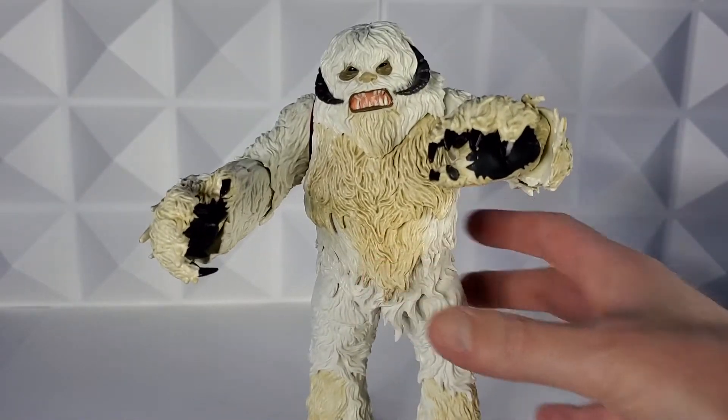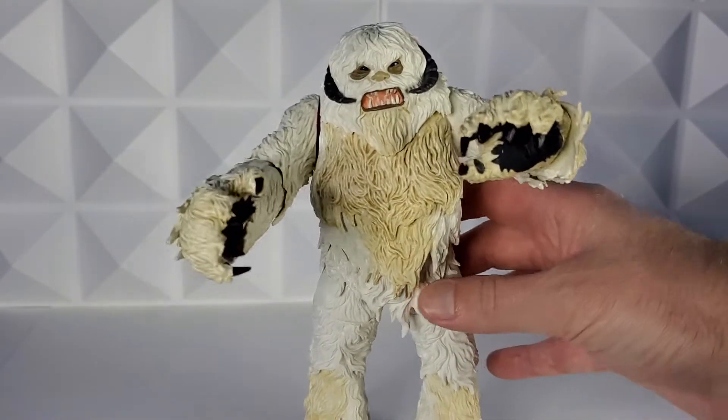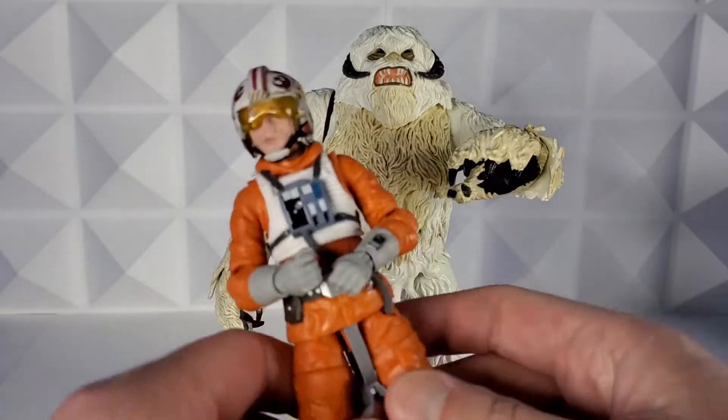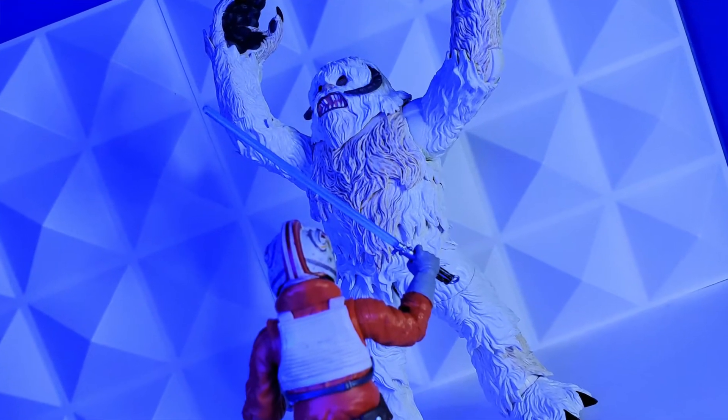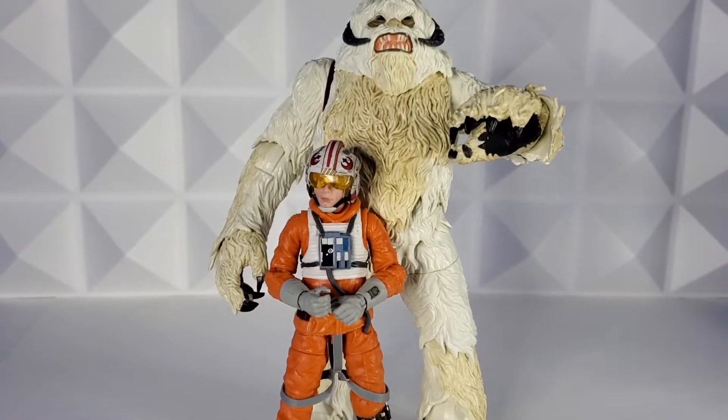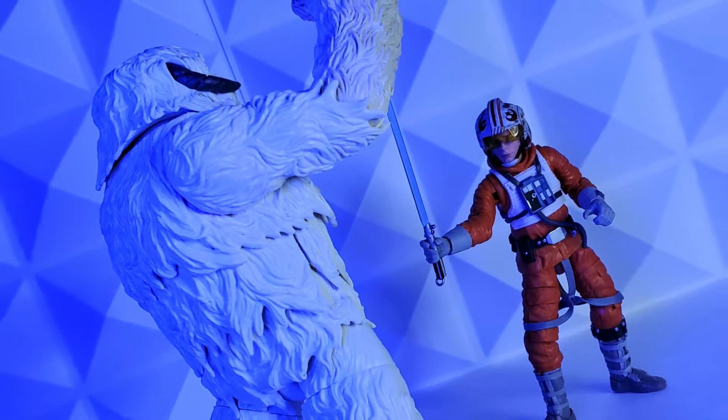It's a hefty, heavy figure. It's got different colored fur and so much detail. I immediately have to scale him with a Luke Skywalker — this is Snowspeeder Luke, so I thought he was a good substitute. Check out how he scales next to the Wampa. Holy cow, that Wampa is almost twice his size. That is epic.